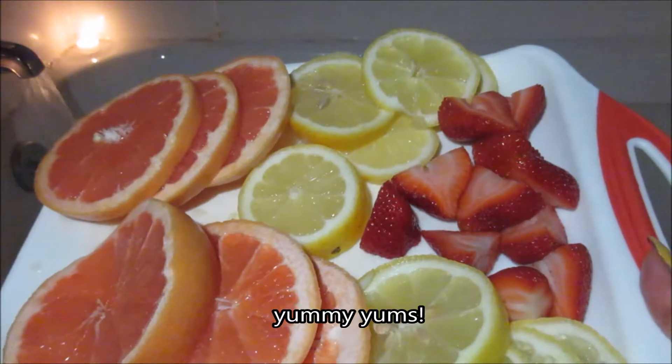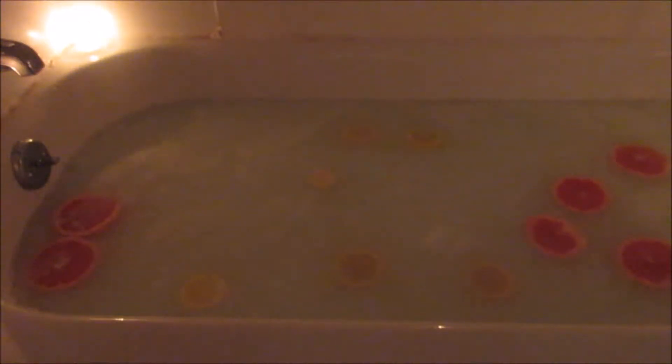Then get your fruit — I got grapefruit, lemon, and strawberries, and you can begin adding them. There goes the grapefruit. All these fruits have really great natural properties for your skin, and I will link everything in my description below. There goes the lemon, and then I'm going to add some strawberry and dump that all in.